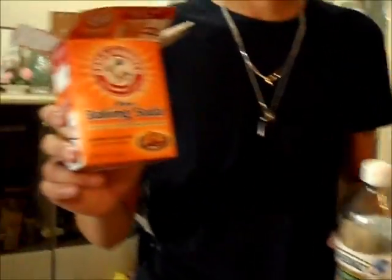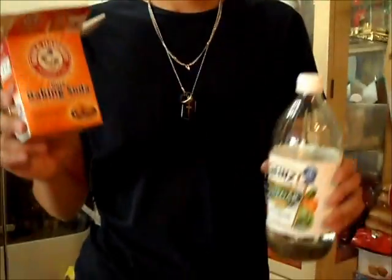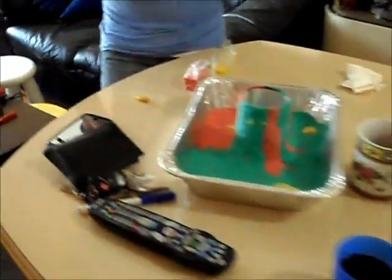The vinegar! If you want, you put soap and red food coloring to make it look like lava.